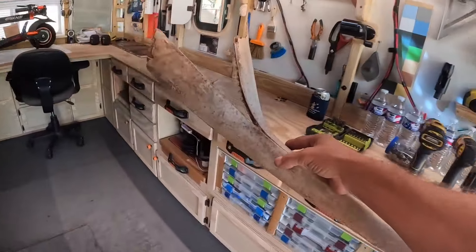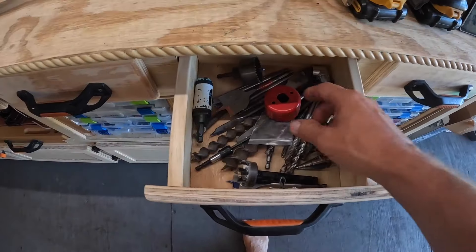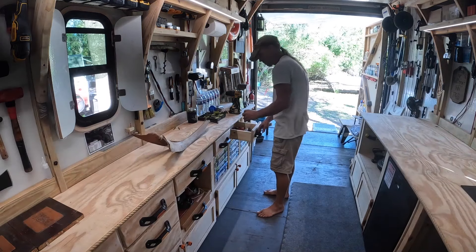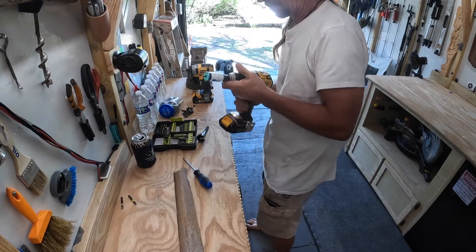As you walk around outside in Florida you're likely to see palm trees like these palmetto trees right here, at the base of which you might find pieces of their leaves like this. Today I'm gonna make something out of this over here in the workshop. Should be a fun project.